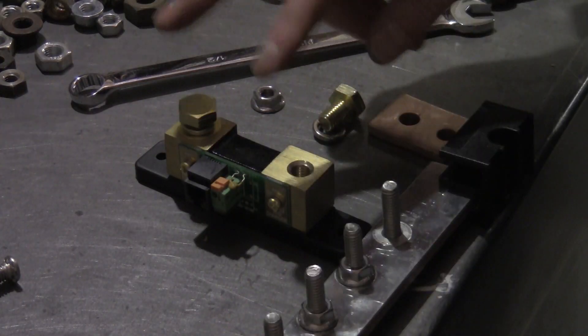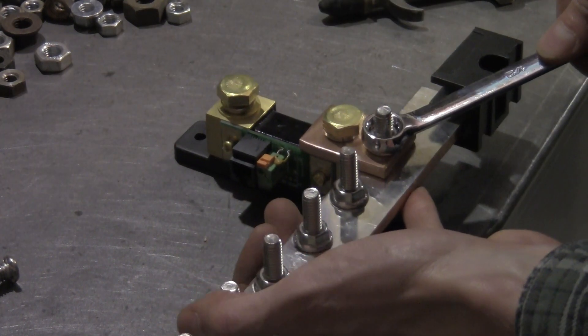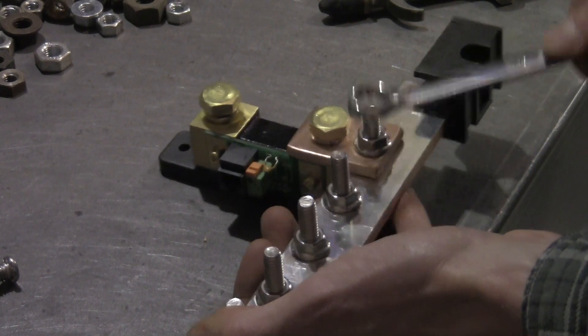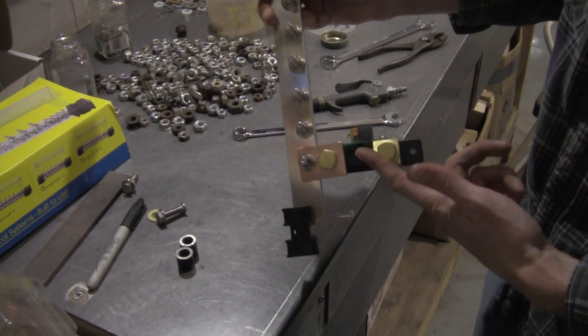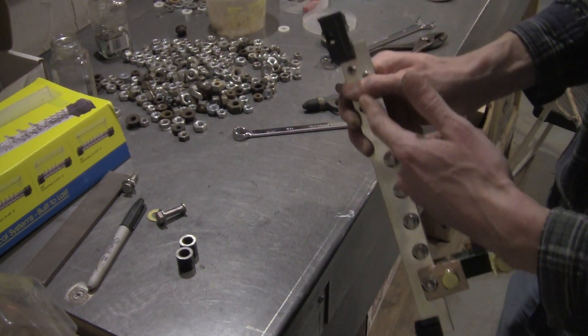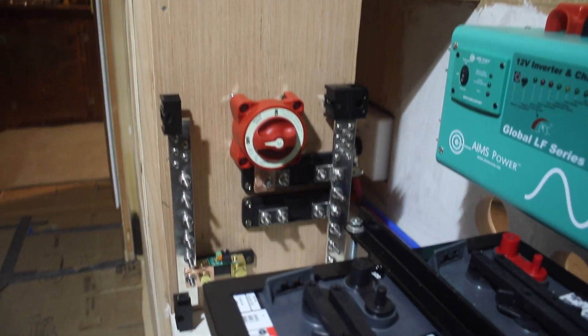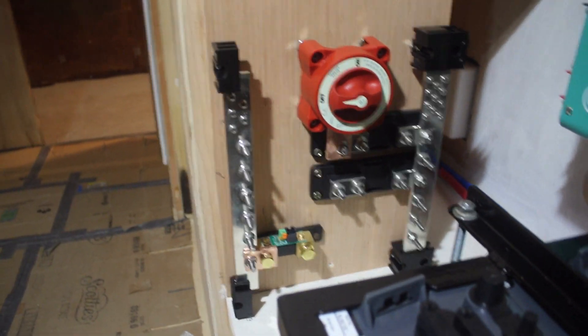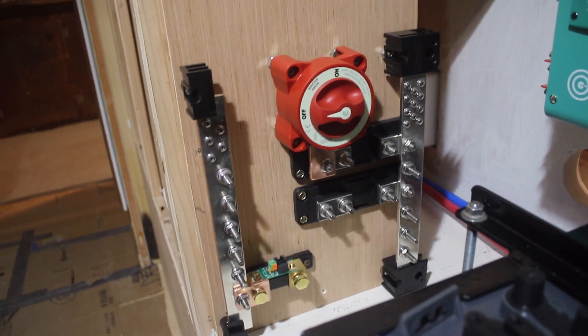Negative bus bar, shunt, mini bus bar - tied together. Negative from the battery comes in, goes through the shunt, all the way up. It's late but we're getting stuff done. That there is most of the heavy lifting electrical - all of the high amperage connections.